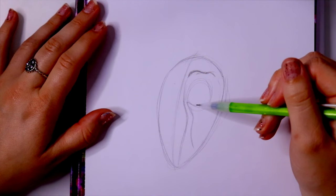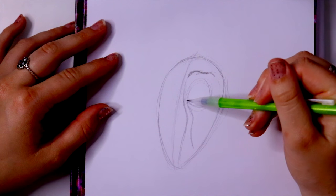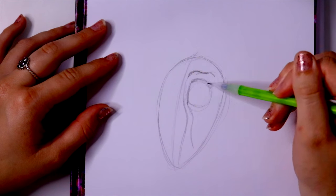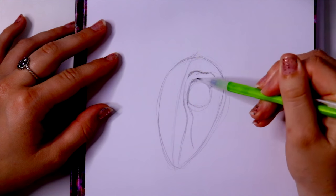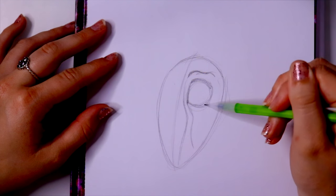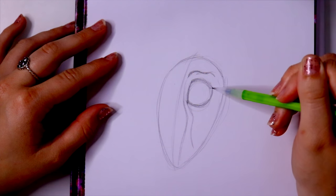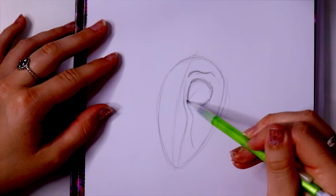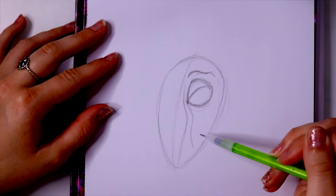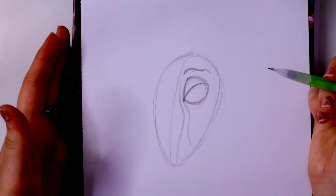Now we're going to jump back up to her eye and shape it up just a bit more. I'm going to start from here, go up, over, kind of round off the top, and then come back down. I'm going to go up, round off the top, round off the bottom, then go straight through and cut through it — kind of like a marble looking thing almost. So we just made Gazelle's eyelid.